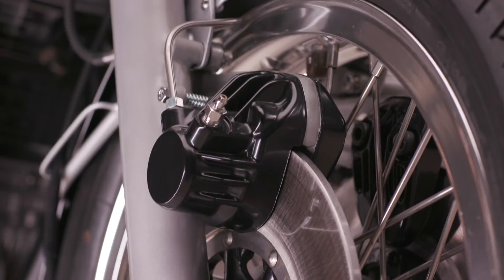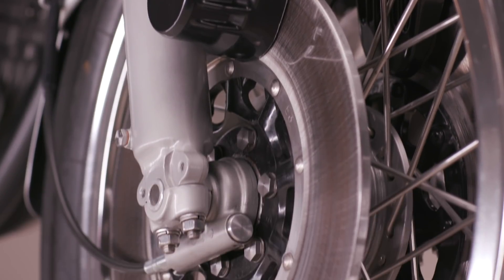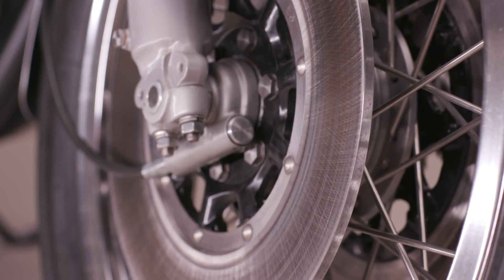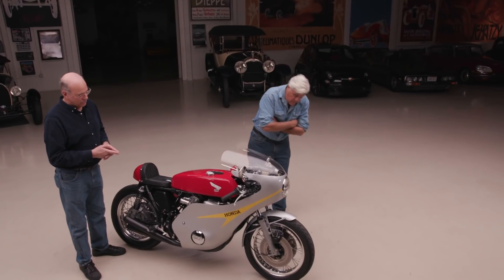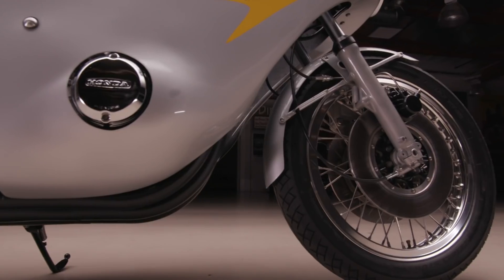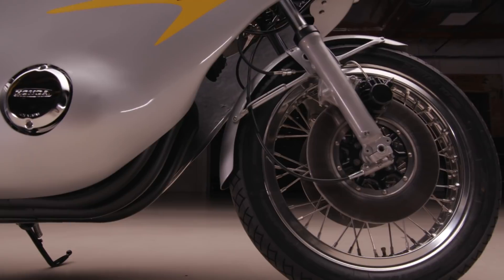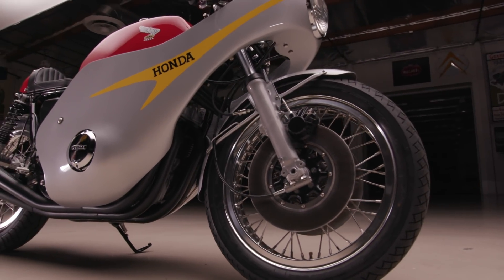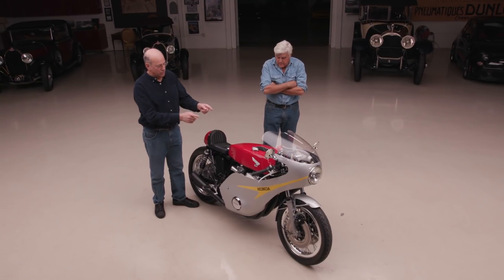Originally this only had a single disc brake on the front wheel — I wondered about not having the big magnesium double leading shoe. But Honda had disc brakes on this bike. Their earlier bikes, like the 250, the Harada bikes, had the big double leading shoe brakes. The front disc brake — it's a Honda brake. You get all the same parts, another set, and put them on the other side. You just have to put spacers on one side.